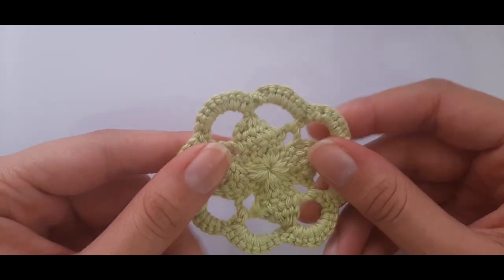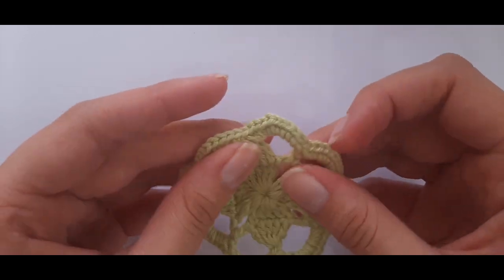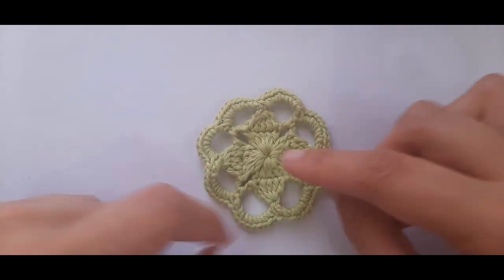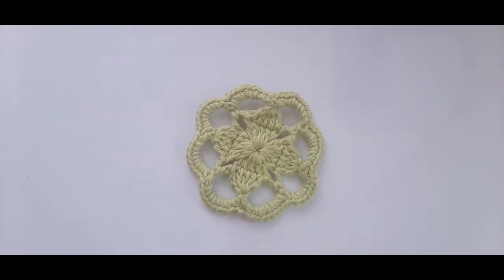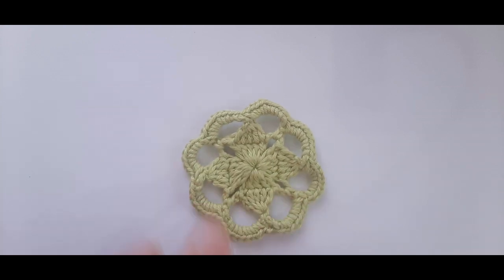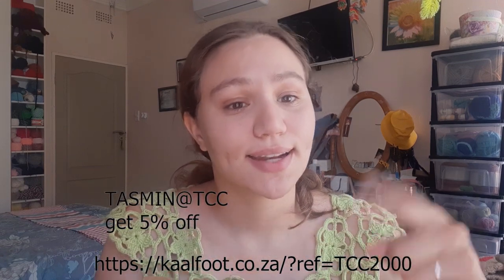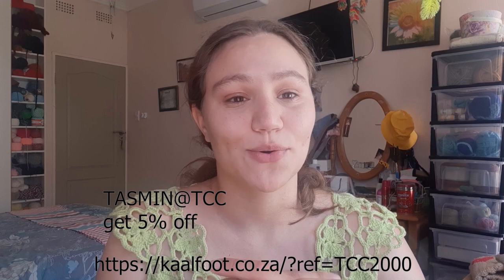That's it for part one on how to crochet the cute little dogwood crochet motif. If you want to make the top, head over to part two where I'll show you how to join all the motifs together to form a top. I hope you enjoyed this tutorial — thank you for watching and enjoy the rest of your crocheting. Don't forget to use the discount code in the description for 5% off at Curlfoot.